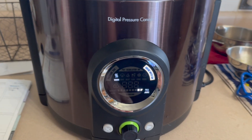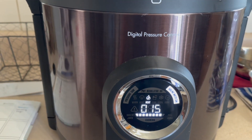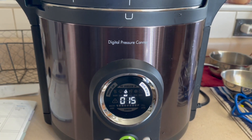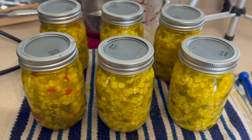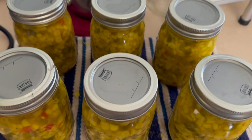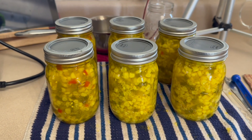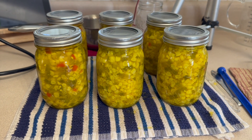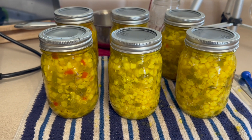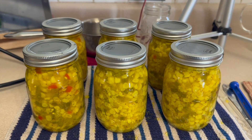Six pints in the canner — we'll advance it, it'll heat up, process for 15 minutes, switch to cool-down mode, and we are done. Here are these beauties out of the canner — all jars sealed. I am using my ForJars lids, the best canning lids ever made right here in the U.S.A. There's a link in the description box below along with a discount code — you can save 10%.